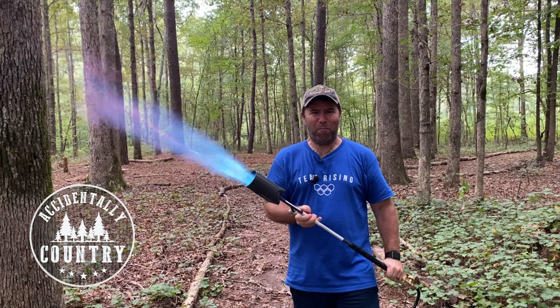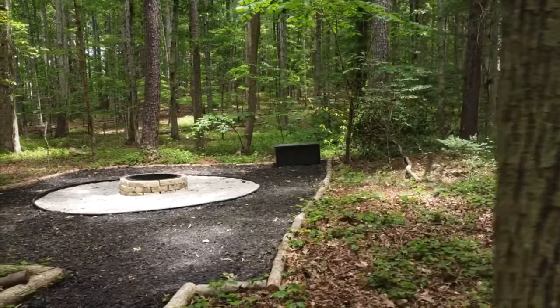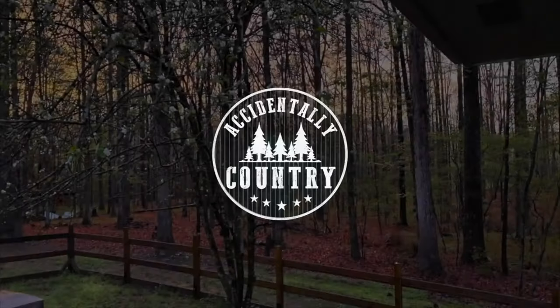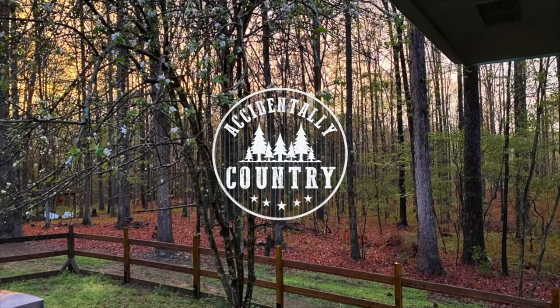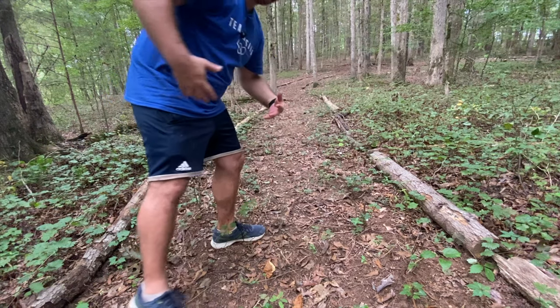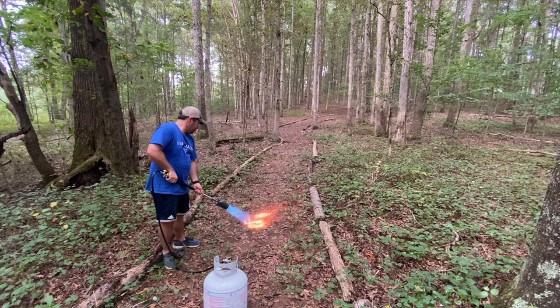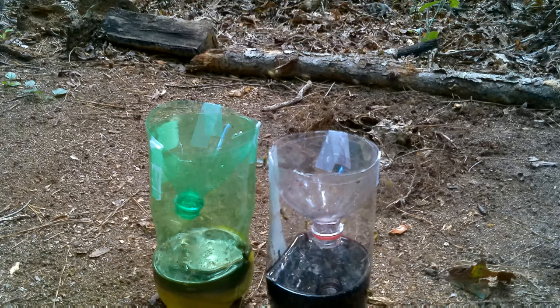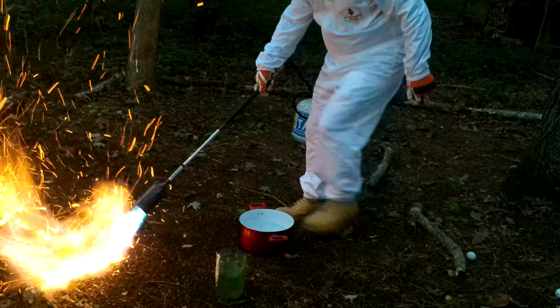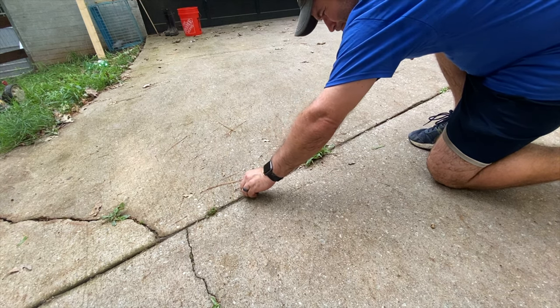Let's go! You can try to pick thorny weeds from a trail, or you can torch it. You can create sugary traps for yellow jackets to go into, or you can torch them. You can pick weeds out of your driveway with your bare hands, or you can torch them.